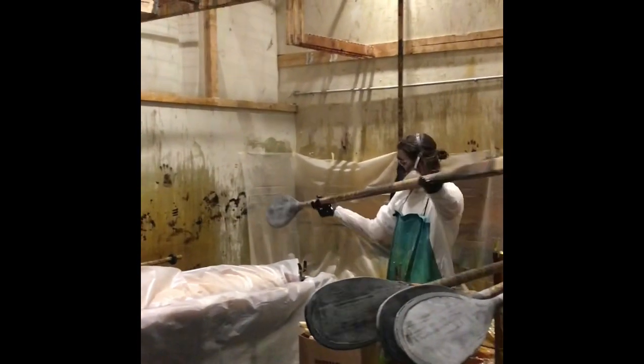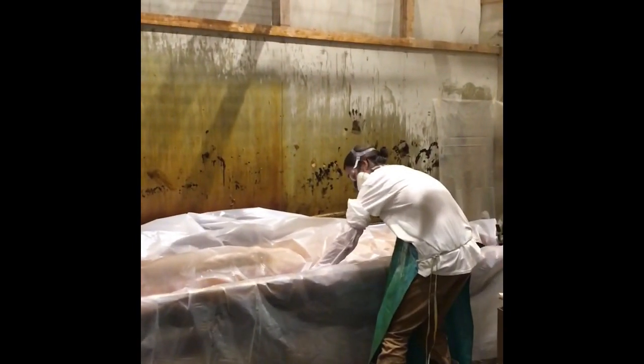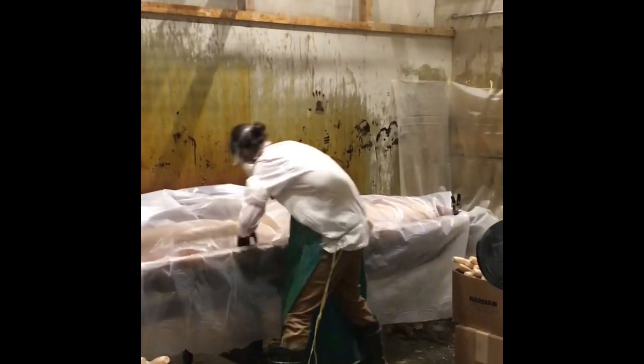When varnishing your oars, it is very important that you make sure you have a well-ventilated area to work in, and also a good idea to have someplace that you can let them cure away from you where you don't have to smell the varnish as it cures.